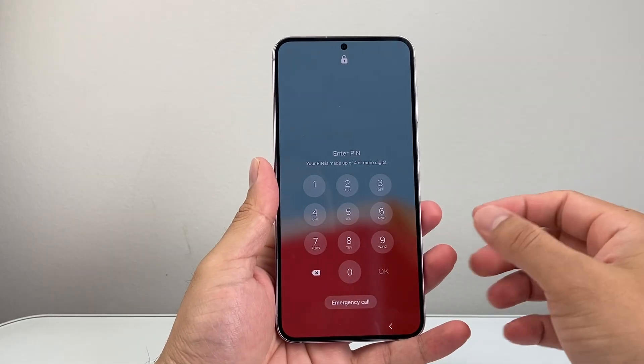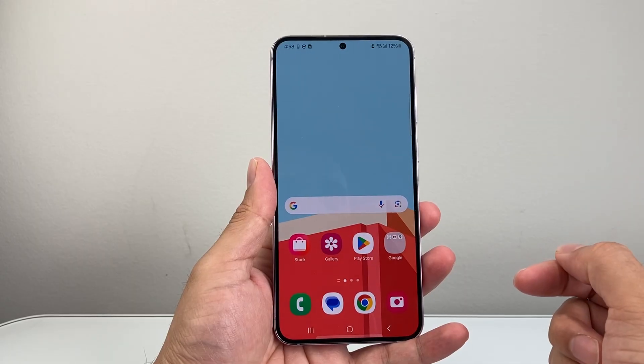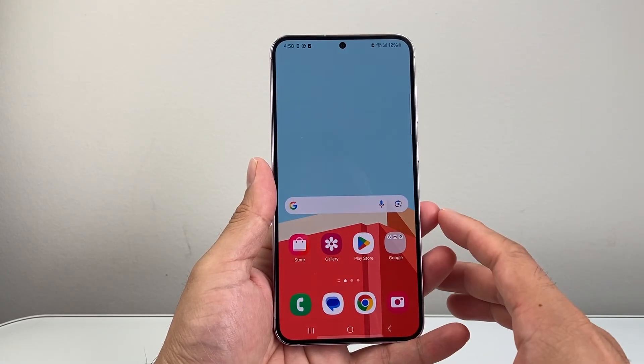Hey everyone, Tech Dementor here with a video for you guys. If your Android phone keeps on dimming, you want to follow these steps to fix it.